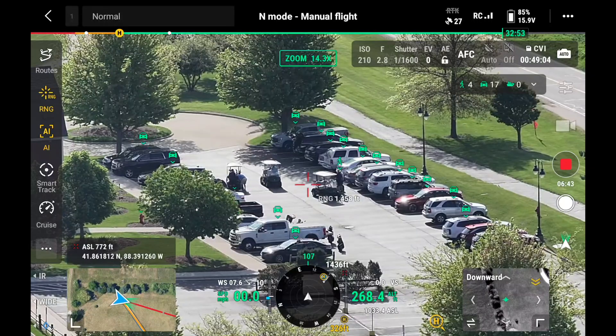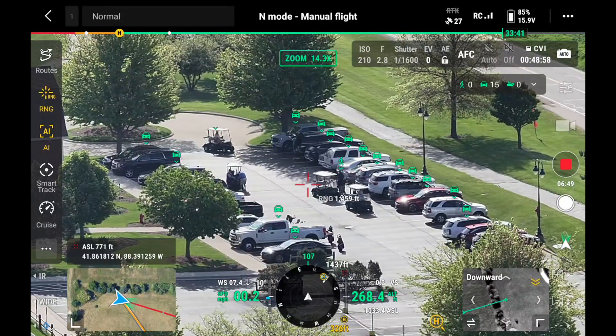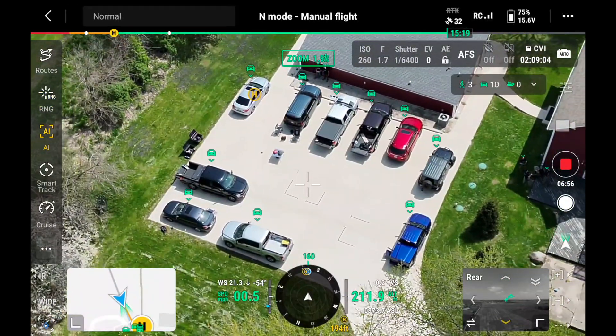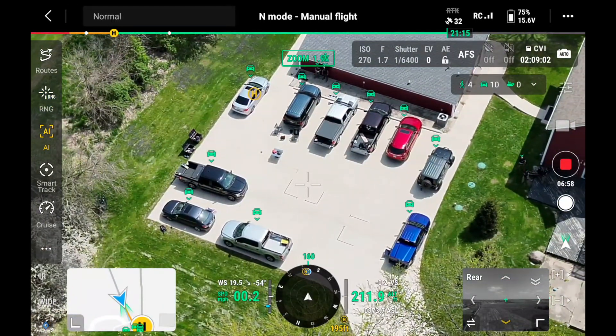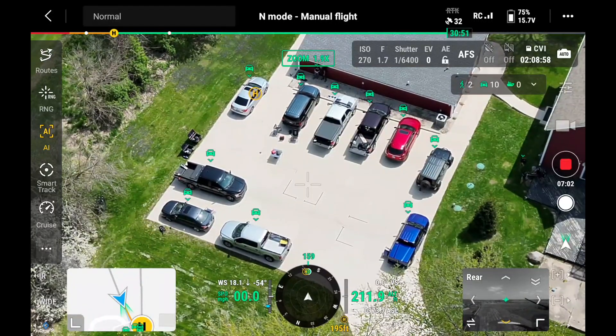There are smart features on these drones, including object identification. You can point at a parking lot and it's going to tell you exactly how many cars and how many people it sees in that area. It'll also work with boats — so if you're out on the lake or in the ocean, it'll be able to tell you how many boats it sees at any given time.